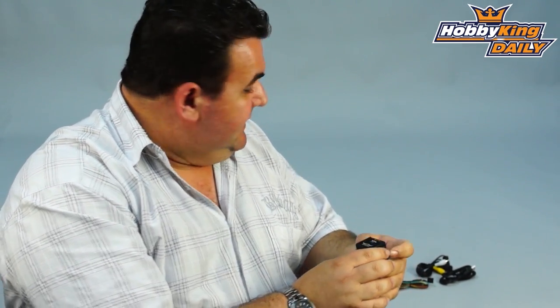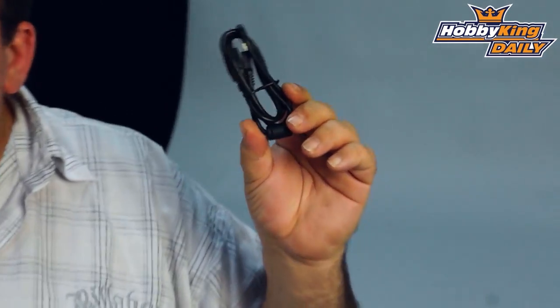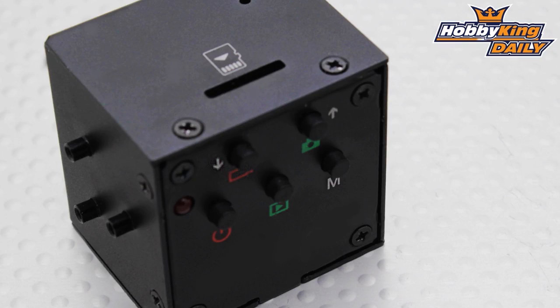It does come with quite a few bits and pieces — cables and interfaces for different FPV systems floating around the market. There's your usual AV output, and a USB cable because you can update the firmware in this little camera as it becomes available.